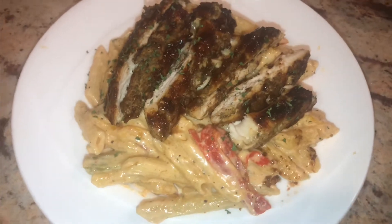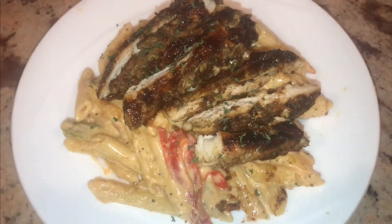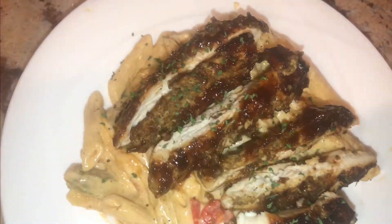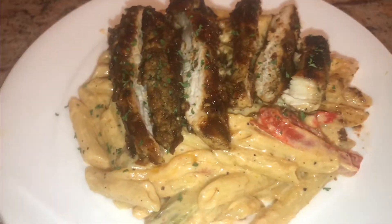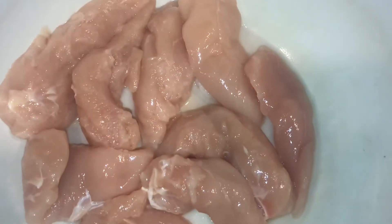Welcome back to my channel, guys, and thank you for stopping by as always. Today we are going to be making rasta pasta — but not just any rasta pasta. This is the cracked code to Footprints rasta pasta.